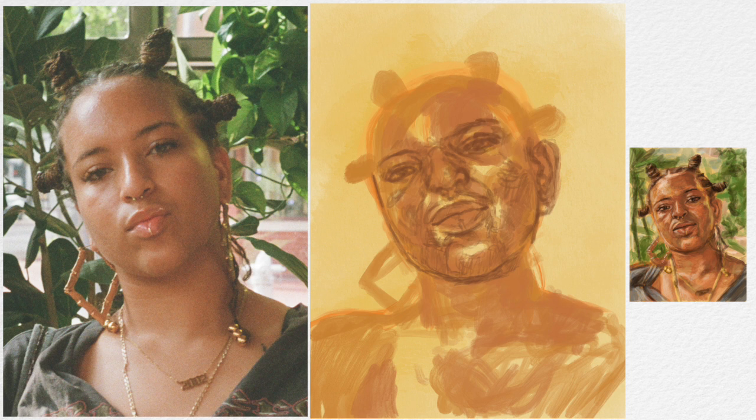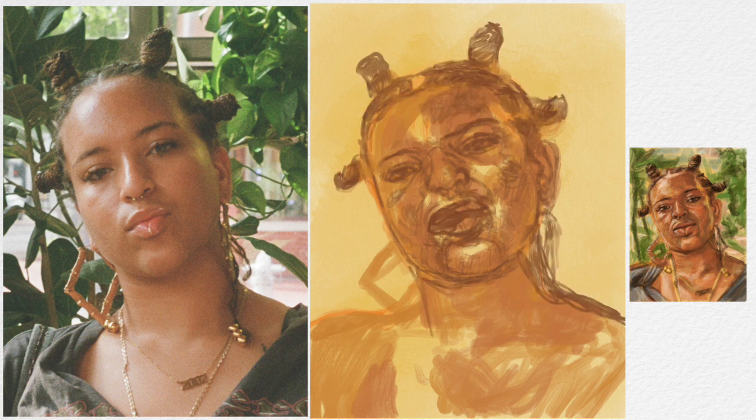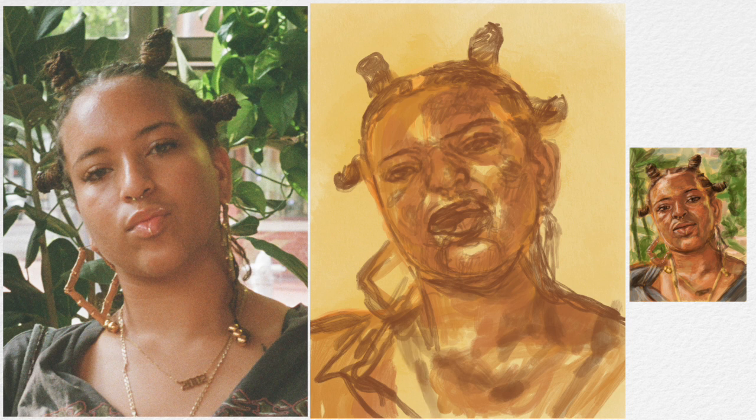My eyebrows and forehead were way too short. I needed to make them longer, so I came back with a mixture of flesh tones and shadows and just pushed them up more.